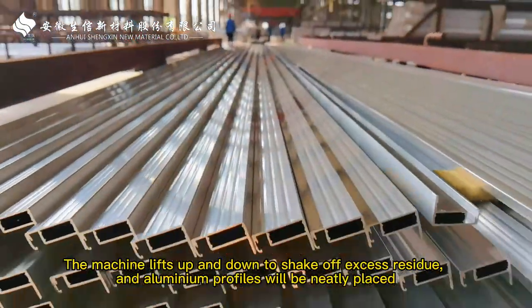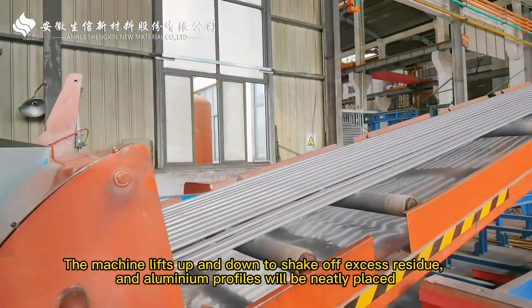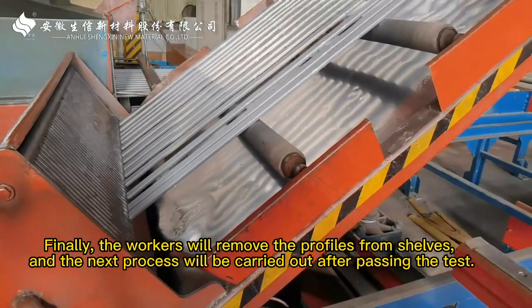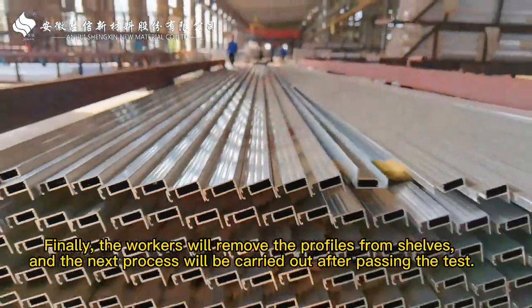The machine lifts up and down to shake off excess residue, and the aluminum profiles will be neatly placed. Finally, the workers will remove the profiles from the shelves, and the next process will be carried out after passing the test.